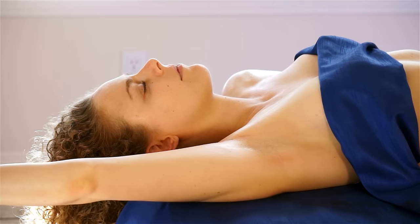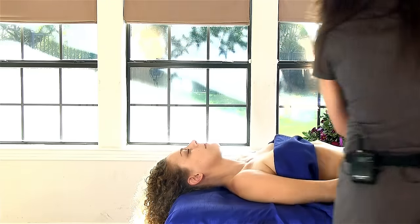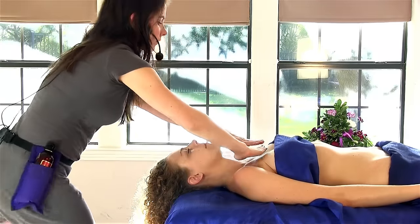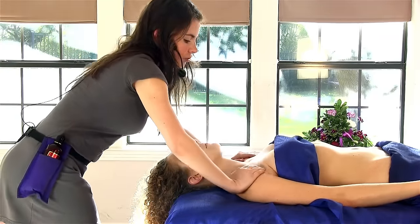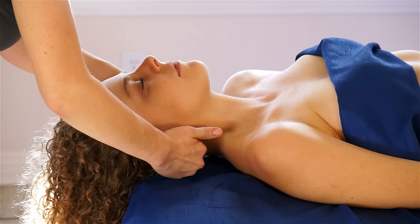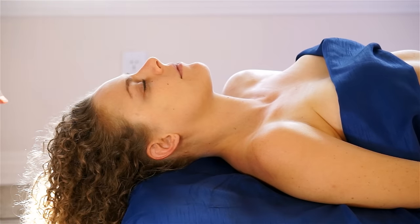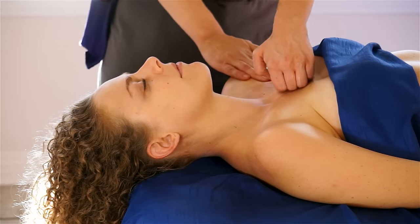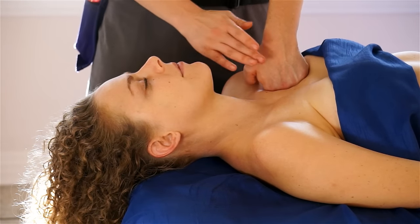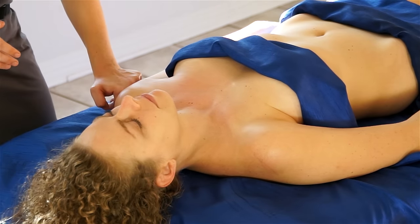I'll stretch the arm up over the head and then bring it back down to their side. Then I'm going to do a nice continuing stroke here in the middle and around to the other side. I'll take my fist — loose fist — start from the middle of the chest and pull outwards, down across the arm.